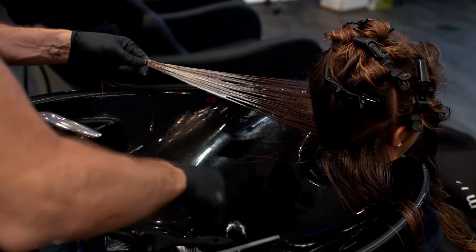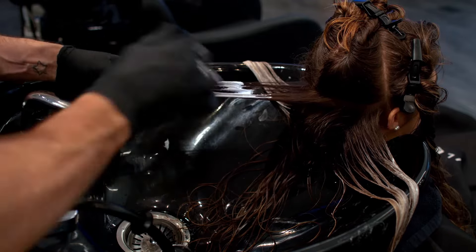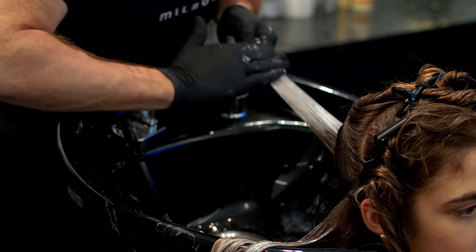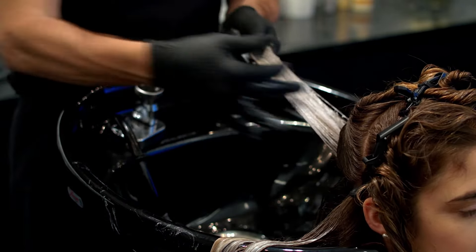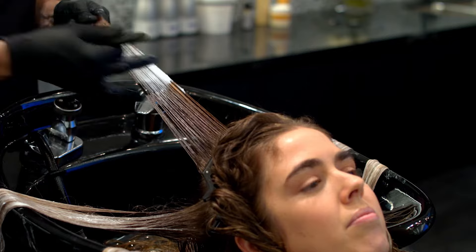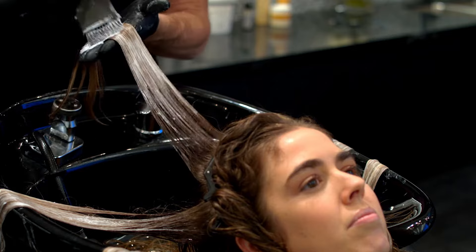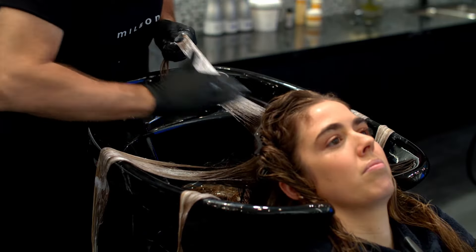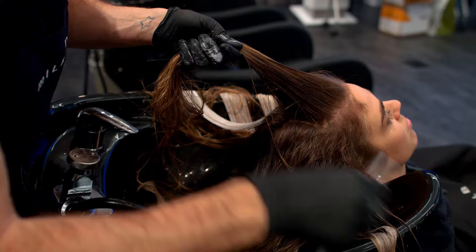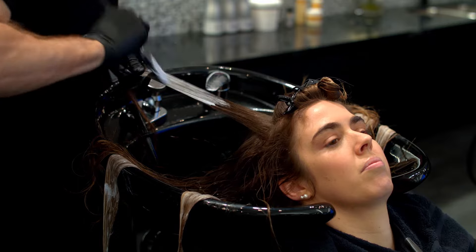Take the first hairline section and apply the lightener to the ends, saturating the top and bottom of the section. With a back-and-forth sweeping motion, using your fingers, gently blend the lightener up to the hairline. From the hairline, work in horizontal partings and brick-lace sections about half an inch to one inch wide. Continue to work in horizontal partings until you reach the crown.